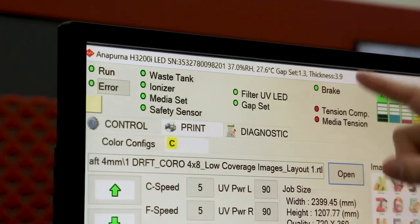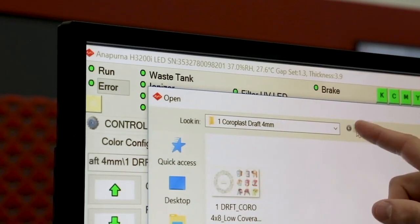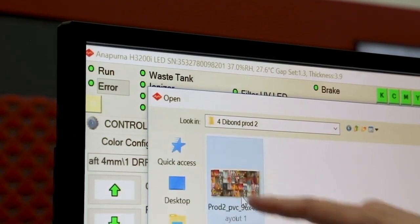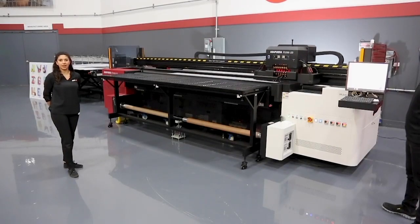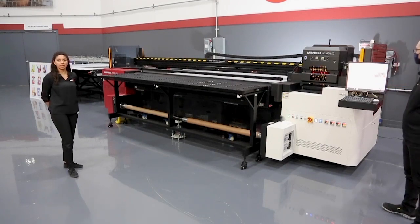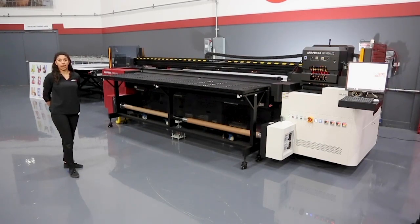The interface has an information bar at the top, so when switching between different media types an operator always has an indication of what the thickness is set at before they hit print. In the instance that an incorrect thickness is set, the Annapurna is equipped with crash sensor bars in front of the print heads to make sure that anything raised up will initiate those crash sensors and avoid hitting the print heads.